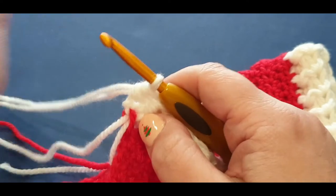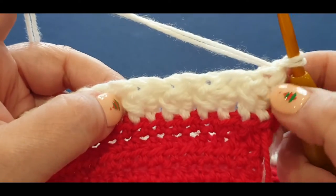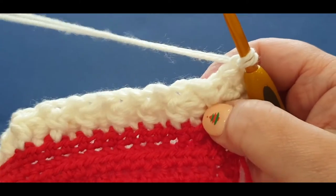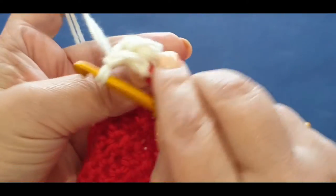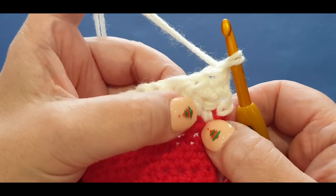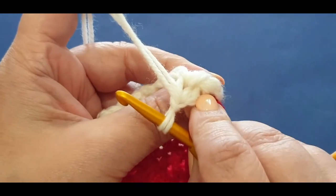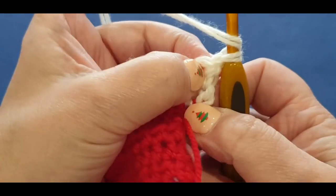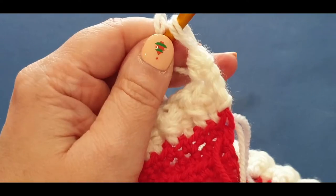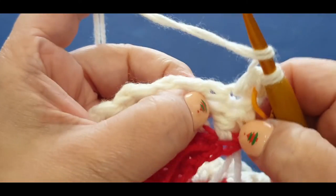That was the most difficult part of this piece - it gets easier from here, trust me! Chain one, turn your work. From this side you are going to put back posts in back post stitches and front posts in front post stitches - the same thing but opposite. The last one we did was a front post stitch, and it's pushed right back - that tells you to put a back post in that one. The one that's pushed forward needs a front post. Yarn over, pop a half double in the first stitch normally, and pop your stitch marker in.